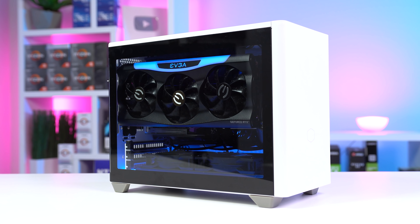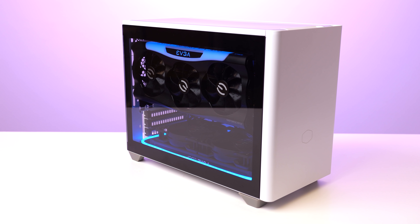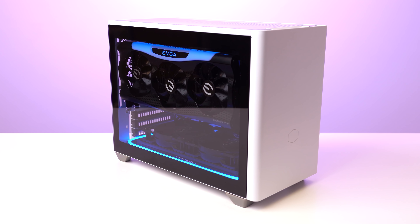In today's video, we're going to talk all about this baller AF gaming PC, of course we're going to benchmark the absolute heck out of it, but all of that after a quick word from today's sponsor.